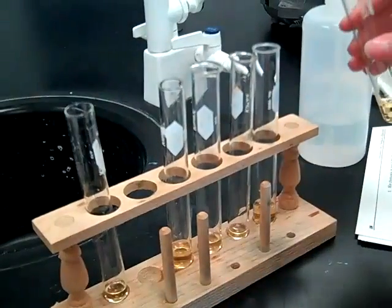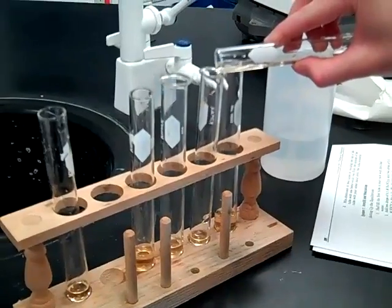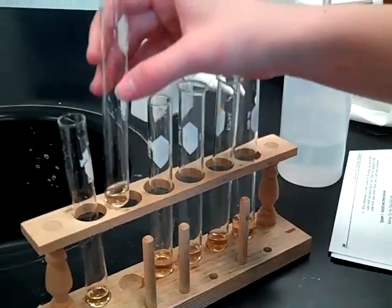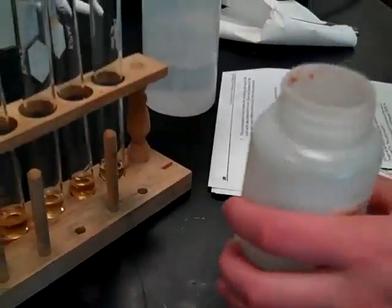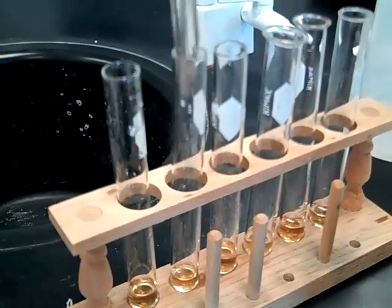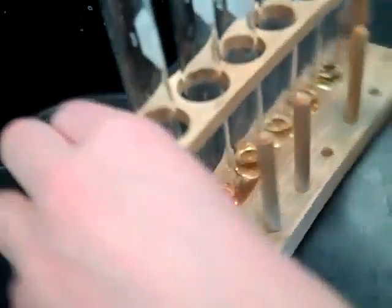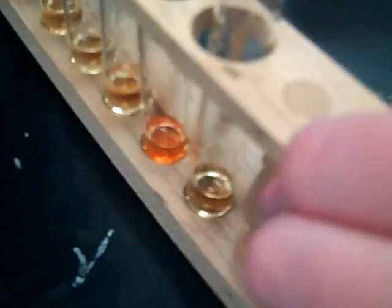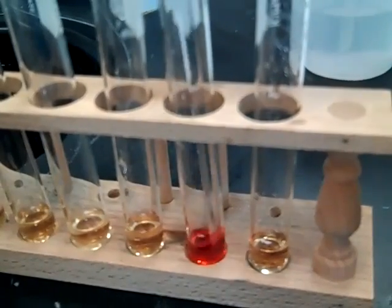So now it looks like it has an hour. Are you getting that? Look at how long it's turning. That is so cool.